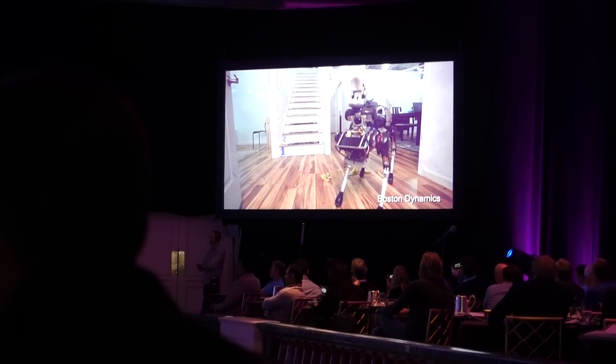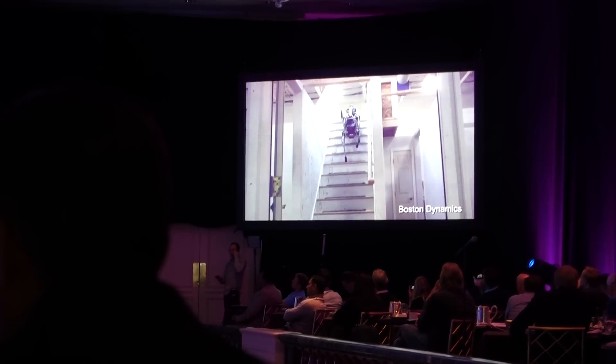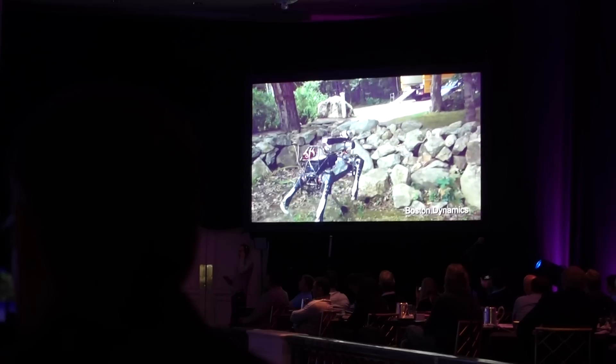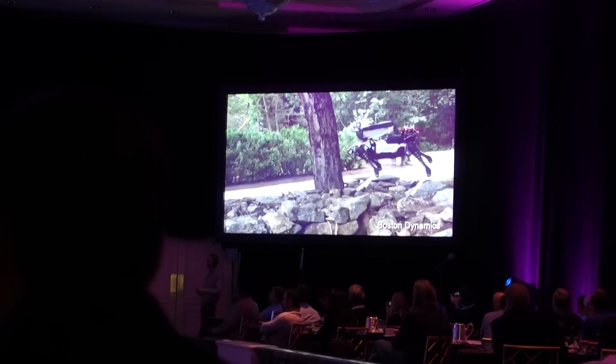This robot was scaled to be big enough so it can go up and down normal stairs, but small enough to be as small as possible. It only weighs 60 pounds and it's all electric. It's got a vision system so it can look at the world around it and figure out where to put its feet, and it's got reflexes and control so that it can keep its balance even if the perception didn't work exactly right.